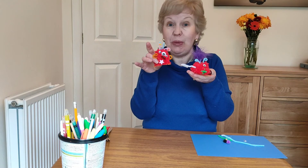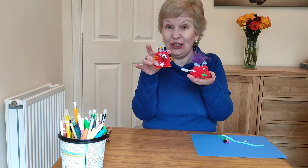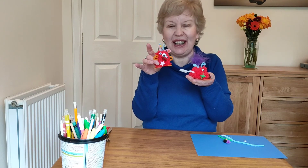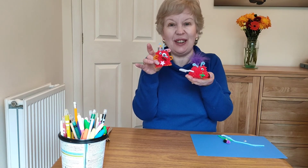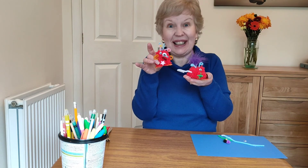Here's my finished alien — I've made two. They'll all look different so we'd love to see what you do. If you can get a grown-up to pop a picture in the comments section on the Yay Facebook page, that would be fantastic. See you again soon, bye!